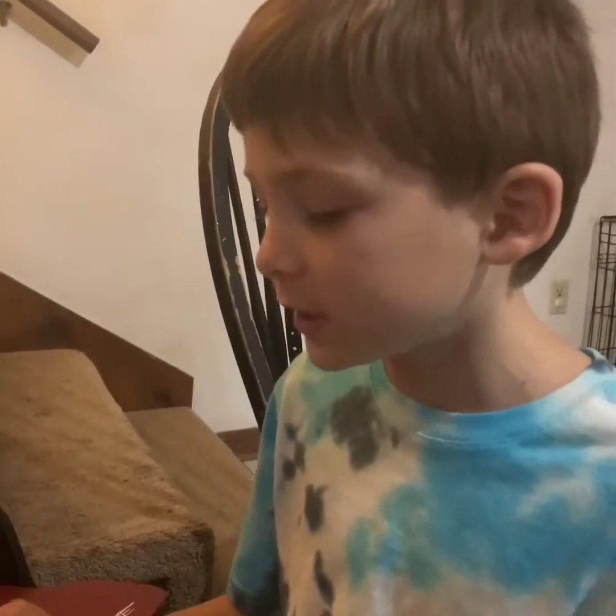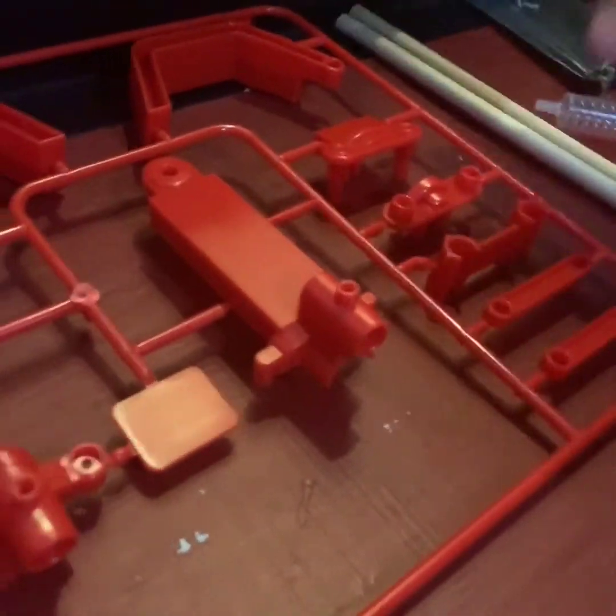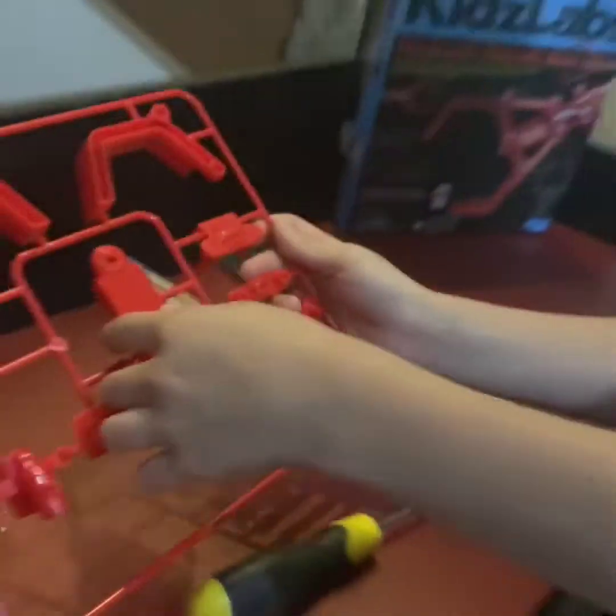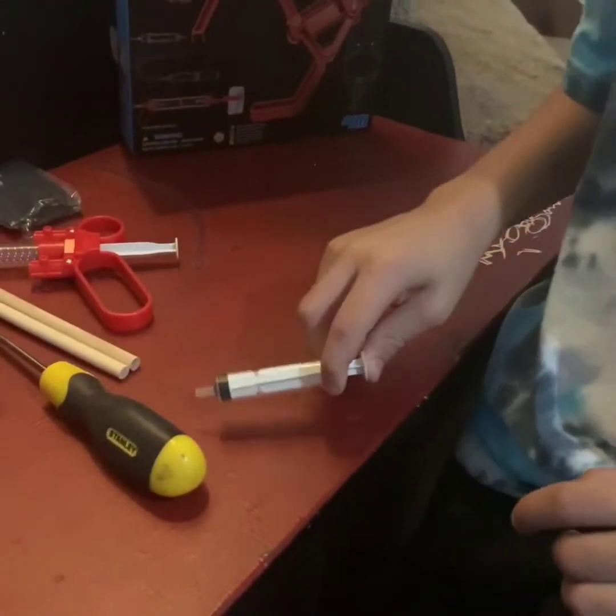We need to break off the tabs to set free the piston holder. We are going to take the white plunger and my dad is going to help me screw it into the piston holder.